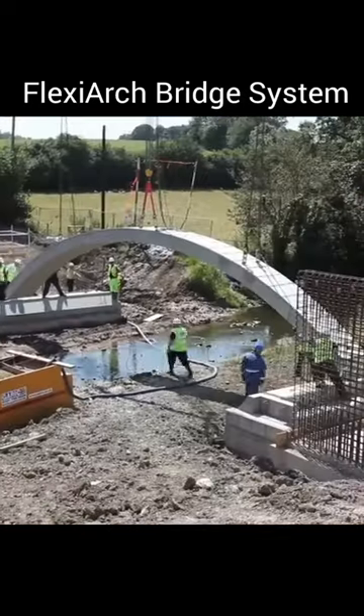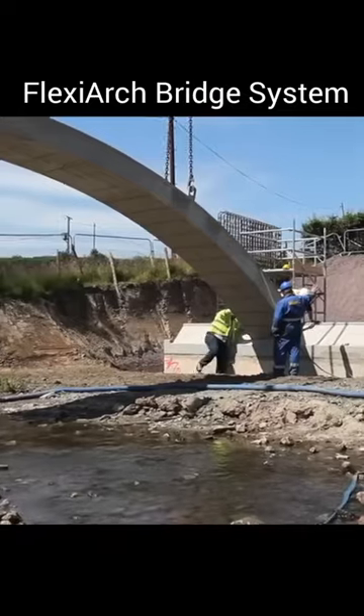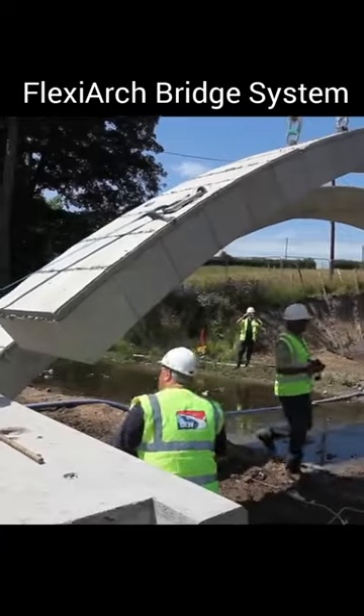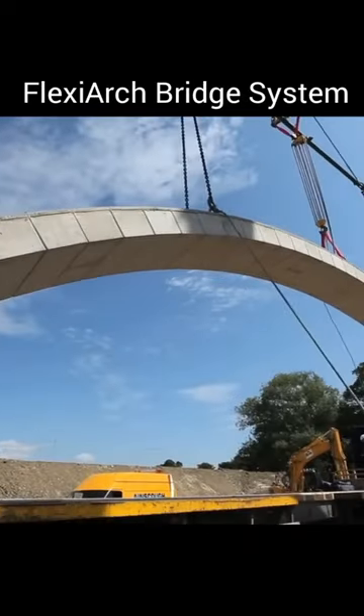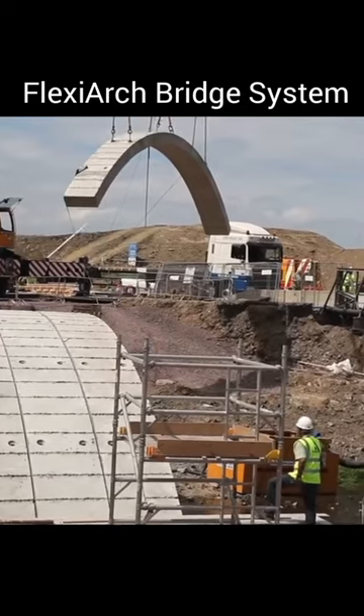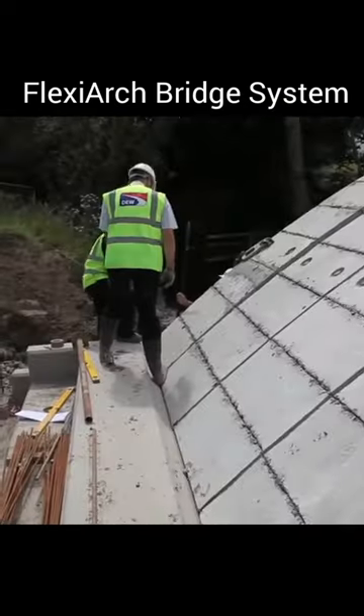The Flex Arch Bridge system is a precast concrete bridge system that can be used for the construction of small to medium span bridges. The system utilizes precast concrete arches that are flexible and can adapt to different site conditions, making it suitable for use in areas with difficult or unstable soil conditions.